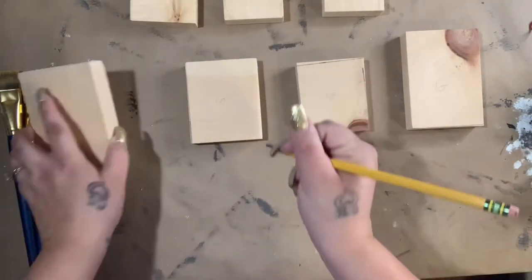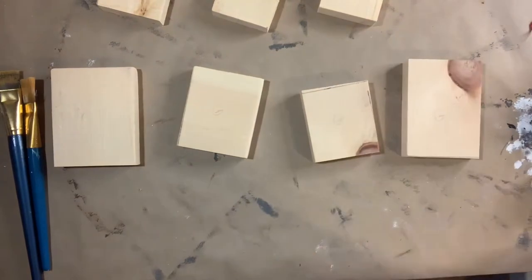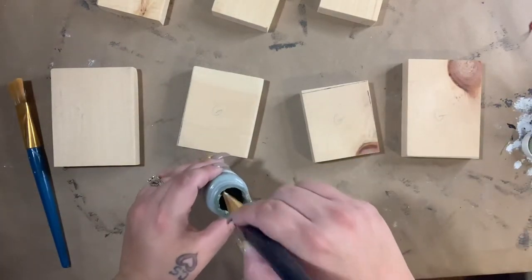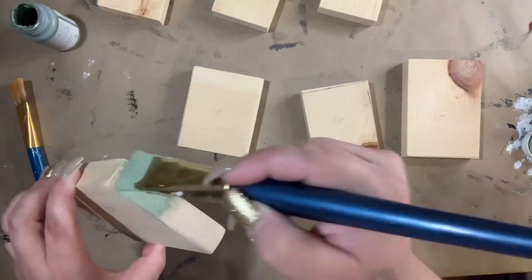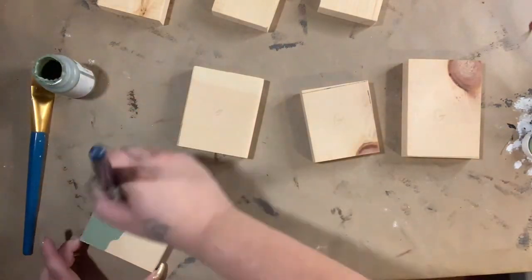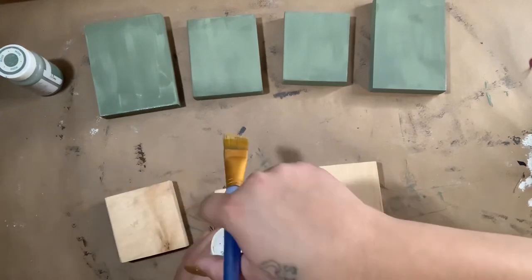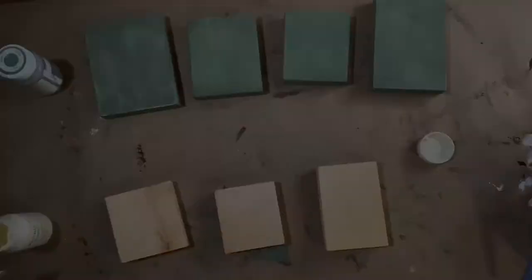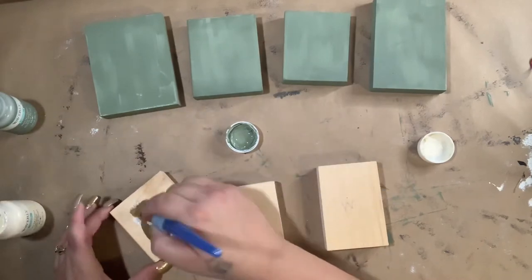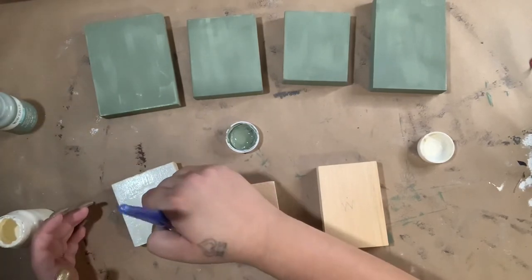I also go ahead and mark on the back one through seven just so I know where to place each one after I'm done painting them. After you mark them, you just want to paint them. I used moss in the Waverly chalk paint for the bottom four. Then I had planned to use white, but I thought it was too bright, so I opted to use ivory in the Waverly chalk paint. I wanted to get kind of a streaky look with the green, so I just dip the tip of my brush in a little bit of green and then go right into the bottle — I'm a lazy painter, I like to dip right into the bottle and the color doesn't normally come off into the bottle, so I don't really worry about it too much.